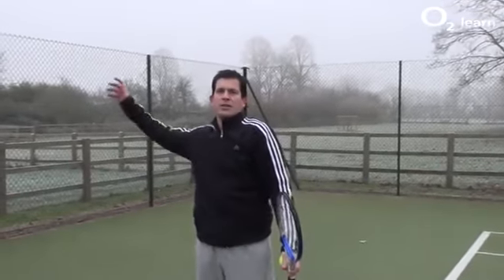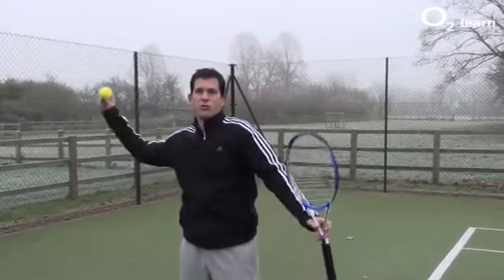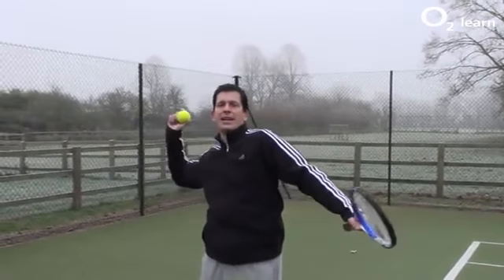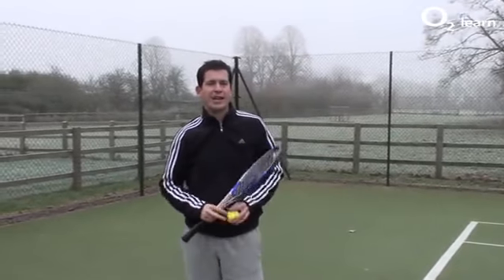The second part of the serve is throwing the racket head at the ball. It's very much like you're going to throw a ball. You get into this position and then you would throw the ball, but this time you're going to be throwing the racket head at the ball. You want to put the ball nice and high and then throw the racket at the ball.